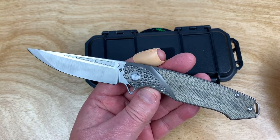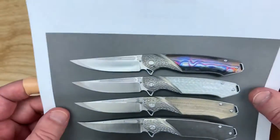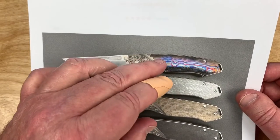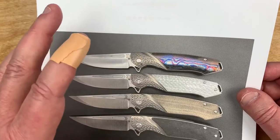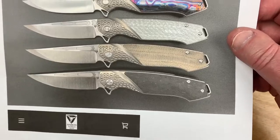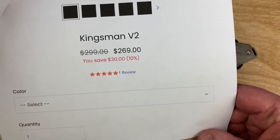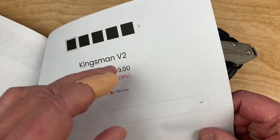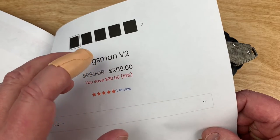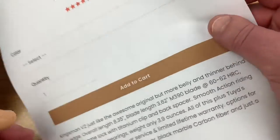This is the Kingsman version two. If you go to their site - I'll give you the link - you can look at the different options: the silver carbon fiber, the Tymascus, and the marble carbon fiber. It's $269. I'll see if I can get a discount code down there because Dave has them available, so you can save some additional money.